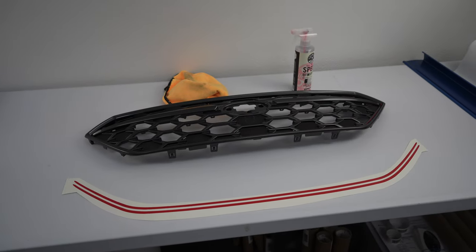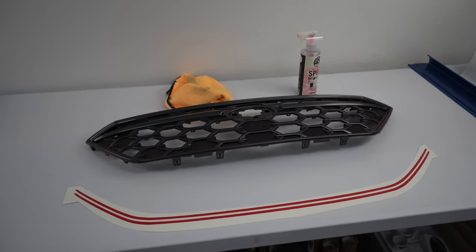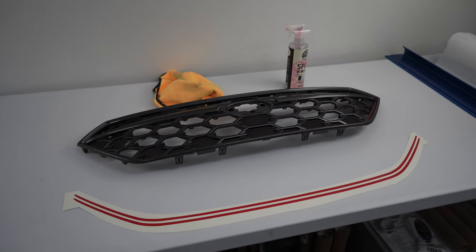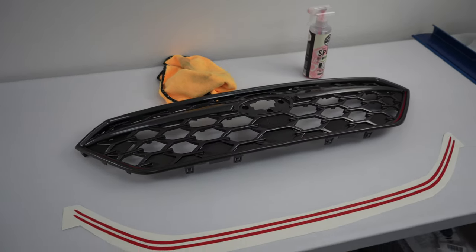Hello everyone, this is Chris with Sticker Fab. Today we are going to be doing the installation of the 2022 WRX JDM Style Grille Pinstripe on this stock grill. We're going to be doing this inside.